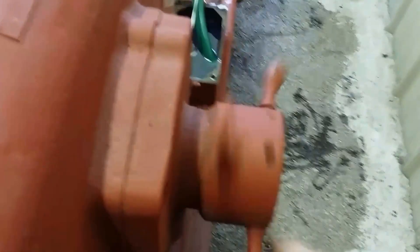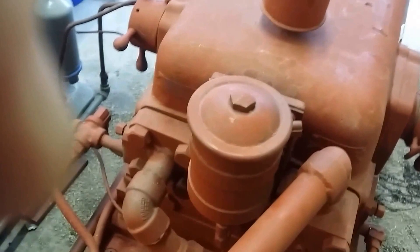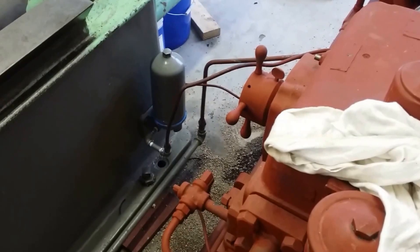Everything on this thing was nice and loose. Here's a canister with an oil filter in it — luckily I found four of those new old stock, so we got the right ones in there. Anyway, as soon as I get it going some more, I'll show you a new video of it moving, hopefully.